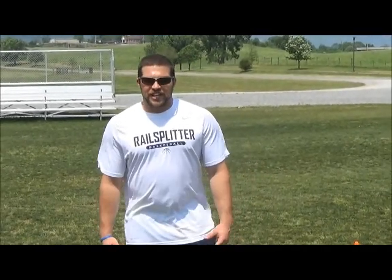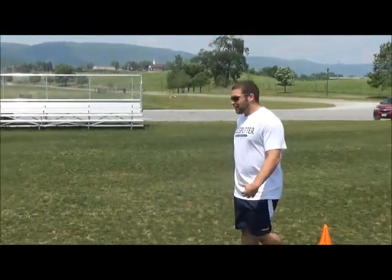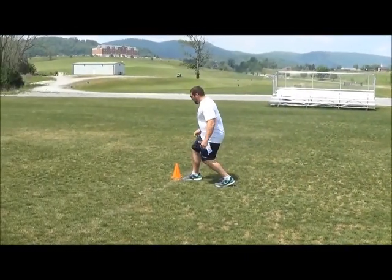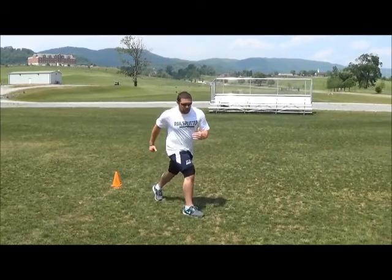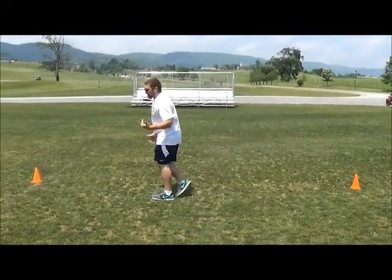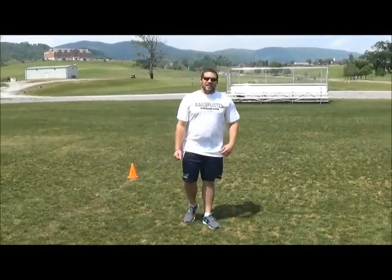Number five of the cutting tree is the backwards 45 facing. Sprint up to the cone, plant your right foot right in front of it, load up the hip, open up — always try to open up your hips as much as possible — swing the leg through, and come back at a 45-degree angle. Make sure you're not rounding it; keep it on a nice tight line.